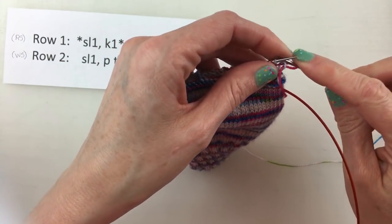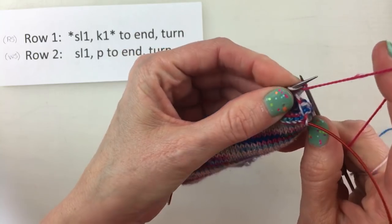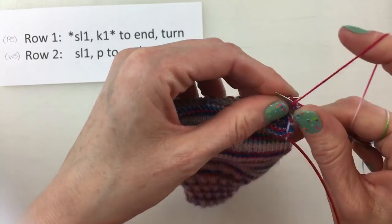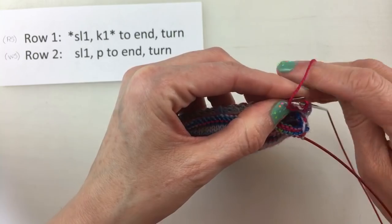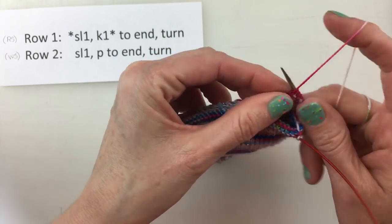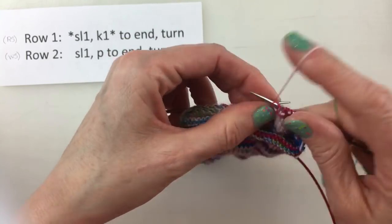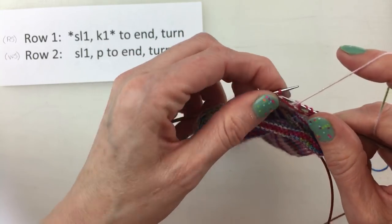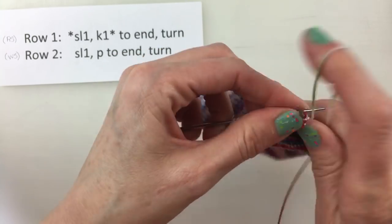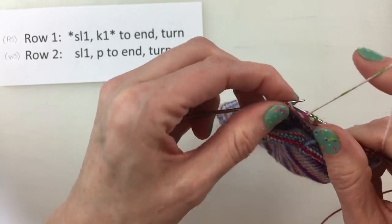Remember, we're going to slip the first stitch as if to purl — we're on the wrong side — and then we're going to purl across. This is actually a pretty simple process. If you know how to knit and you know how to purl, then this should be pretty simple. When we get to the end, I'll turn it around and we'll see if we can count those slip stitch columns.